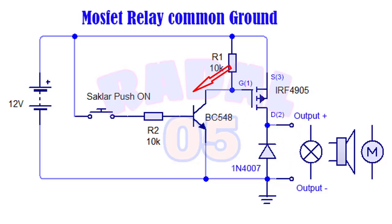Karena permintaan aktif bila switch diberi positif, maka saya tambah transistor BC548 NPN. Pada switch push on saya beri warna merah, dan yang ini juga warna merah. Kemudian pada tegangan input saya beri kabel warna hijau, dan pada output ke beban saya beri warna kuning.